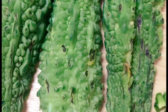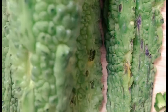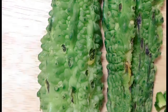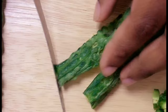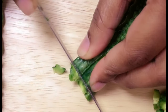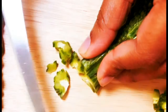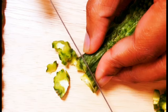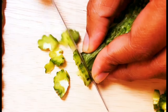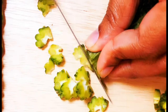We are going to try the pavaka mezhukupiratti. I am going to cut 2 pavakka.